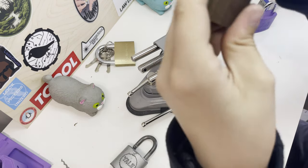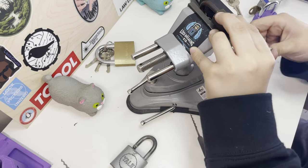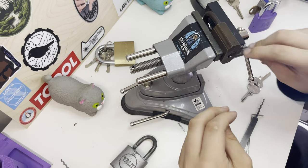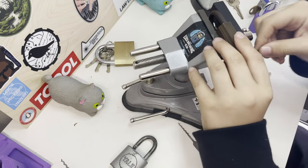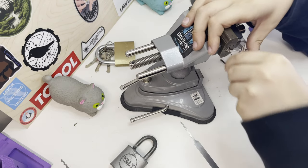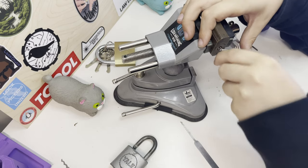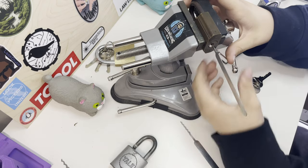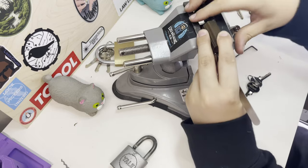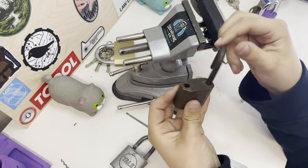Then you've got old padlocks, which can be a little bit of trouble sometimes because the pins are just really old and don't work well anymore. But mainly they're able to be raked. See, I've got that — no shackle pop. Just by doing the technique I showed you, I've got this lock open.